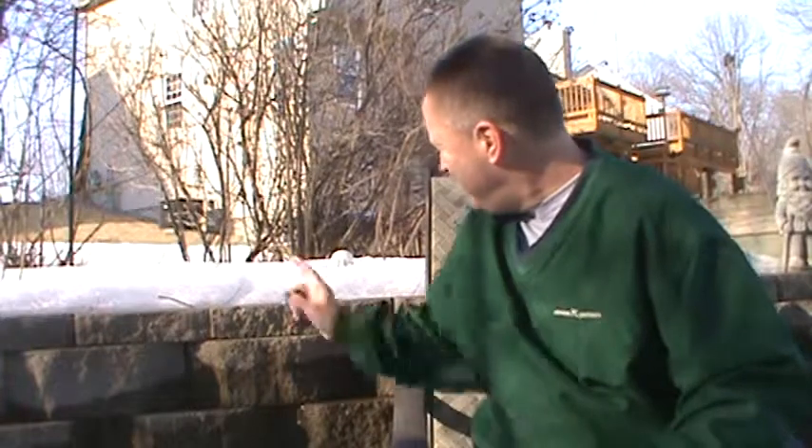Today we're outside again trying to enjoy some springtime — it's finally showing up. We've got one of the first signs that spring has arrived: the laughing Buddha is showing his face out of the snow. More predictable than Puxatawney Phil. The laughing Buddha has made his appearance, so spring is here.